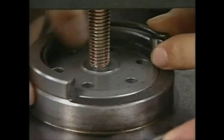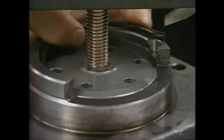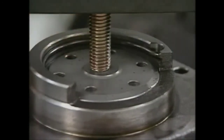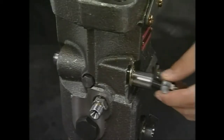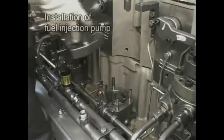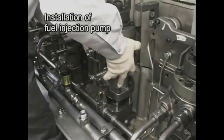Align the retainer cut with the body notch and finish. After assembly, check if the rack moves smoothly. Install the fuel injection pump to the engine body and tighten the nut.